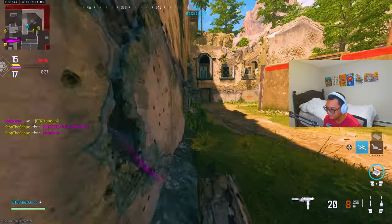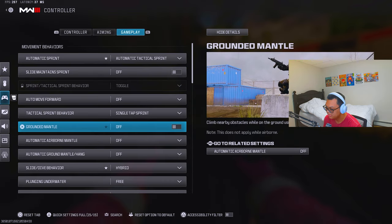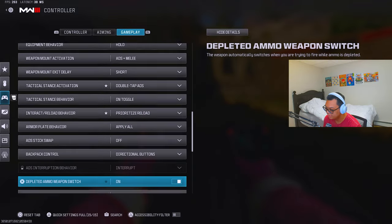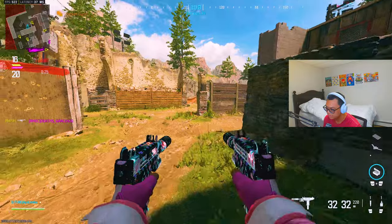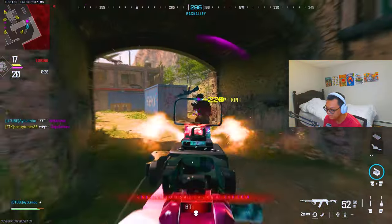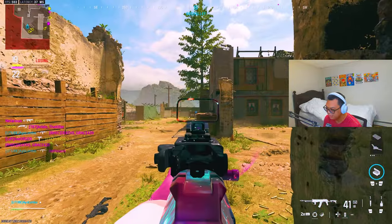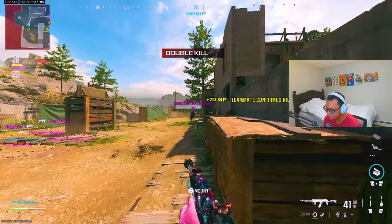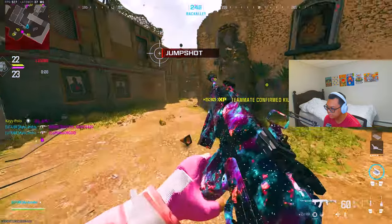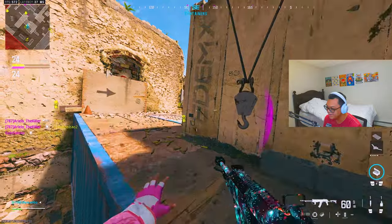They dead-ass changed all my settings — oh my god. Why did they change all my settings? I just crashed like literally 20 minutes ago. Everything feels weird, and they changed my HUD settings as well — I'm back to default.